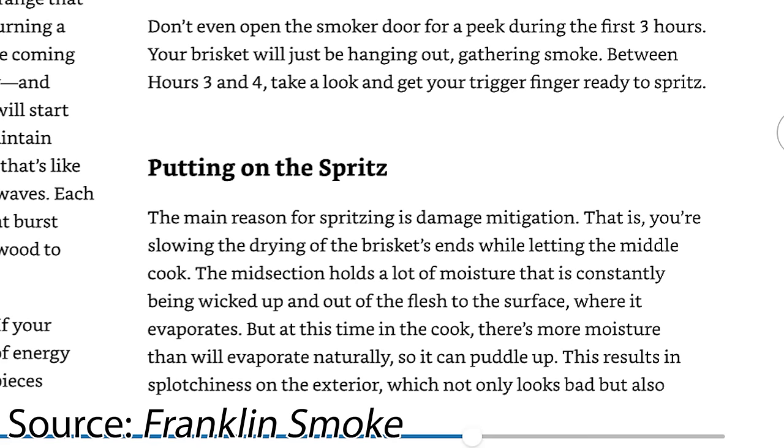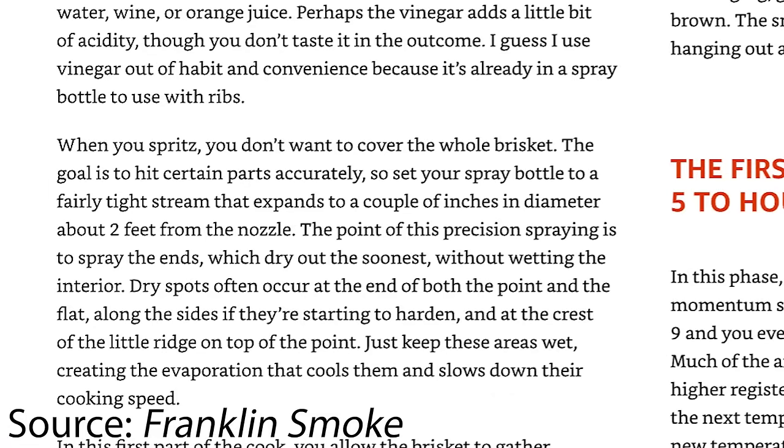In his book Franklin Smoke, Aaron Franklin recommends spritzing only the very edges of the flat early in the cook because it cools down the flat and allows it to cook more evenly with the rest of the brisket, thus preventing it from drying out.